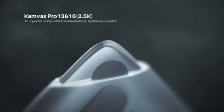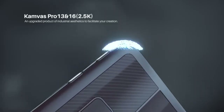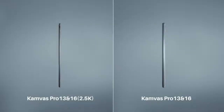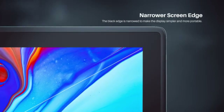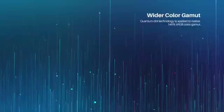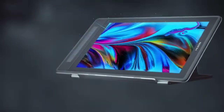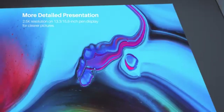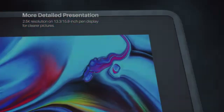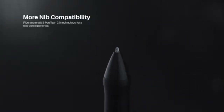The Huion Kamvas Pro 13 offers an excellent balance of affordability and performance for those on a budget. Featuring a 13-inch display with a 1920 by 1080 full HD resolution and a 16:9 aspect ratio, it delivers vibrant visuals, thanks to its 120% sRGB color accuracy and fully laminated anti-glare matte film screen. With wide viewing angles of 89 degrees horizontally and vertically, your work remains clear and detailed from various perspectives.